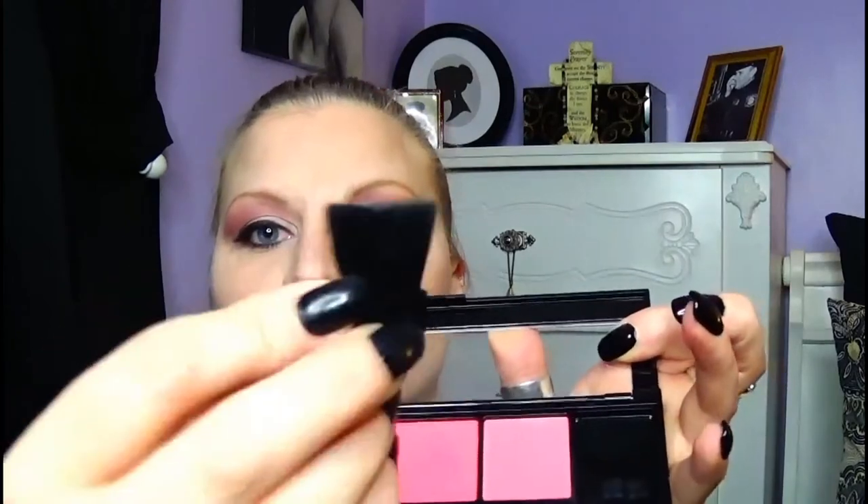Now I'm taking the Infallible Paints Blush Palette — it comes with a little brush, but I'm not going to use it. I'm taking my Real Techniques blush brush and going into the first shade, which is the lightest, applying it and dragging it up. Then I take the second shade, tap the excess, and apply that as well.